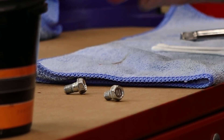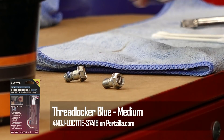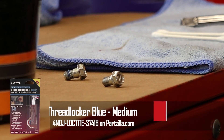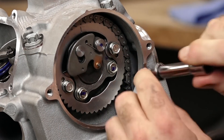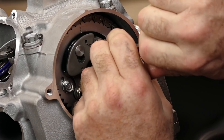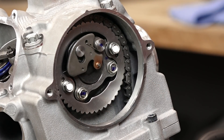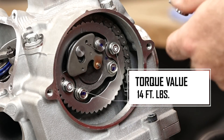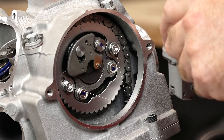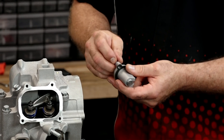Next we're just going to get these two bolts installed, and as usual I'm going to put some Loctite on there just to make sure they don't go anywhere. Do be careful here and not drop these into the crankcase. I don't want to torque them yet — I've just got them in finger tight — because I don't have any tension on the chain and it would be really easy for it to jump a tooth. So let's go ahead and get our tensioner installed, then we'll come back and torque these down.